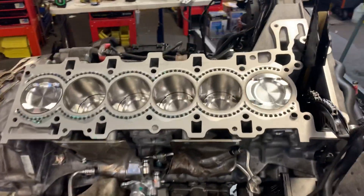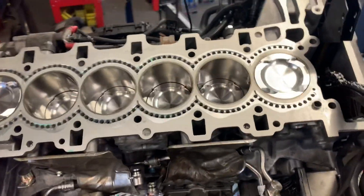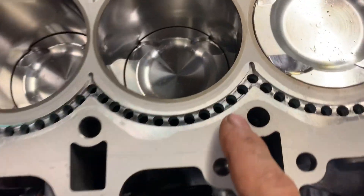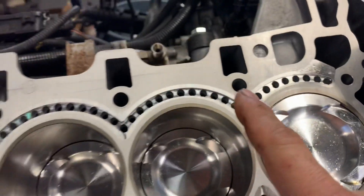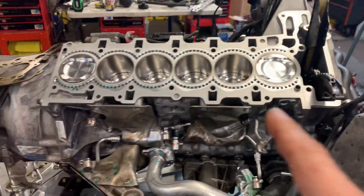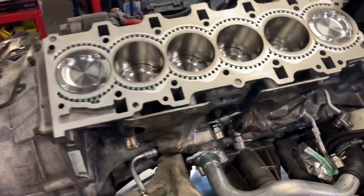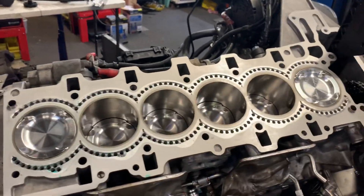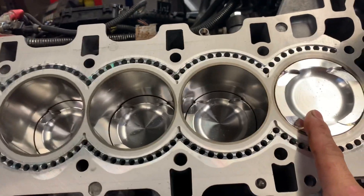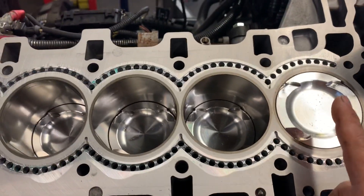This is Armand from VAC Motorsports, just want to show you some really cool stuff. You see these little holes here — this looks like an insert and it is. This is the BMW N54 engine, the twin turbo. It's a custom rebuild high performance engine that we built here at VAC Motorsports with forged pistons and high quality rods.